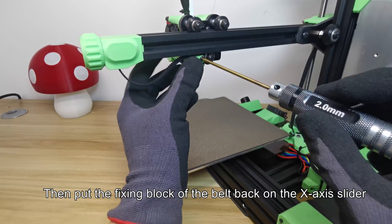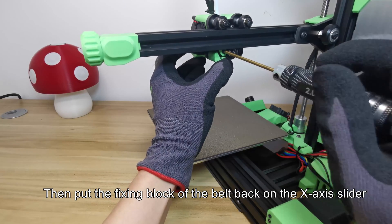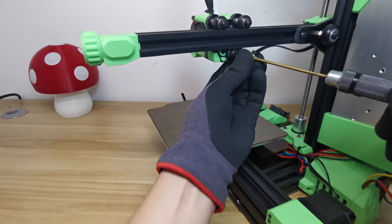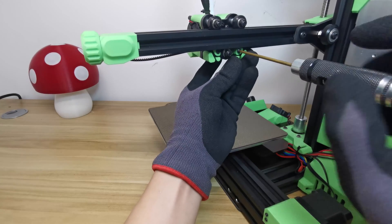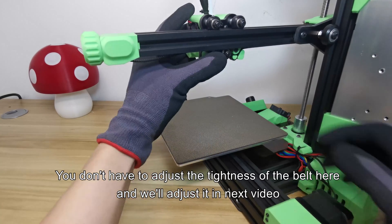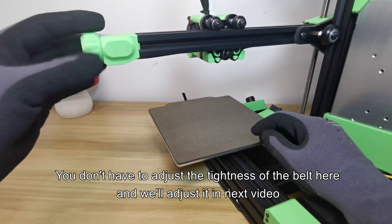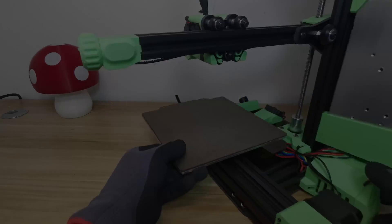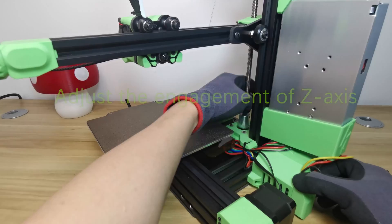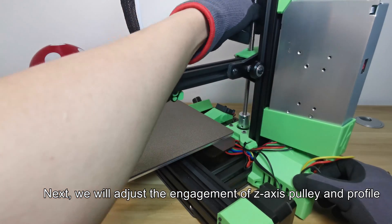Then put the fixing block of the belt back on the X axis slider. You don't have to adjust the tightness of the belt here — we'll adjust it in the next video. Next, we will adjust the engagement of the Z axis pulley and profile.